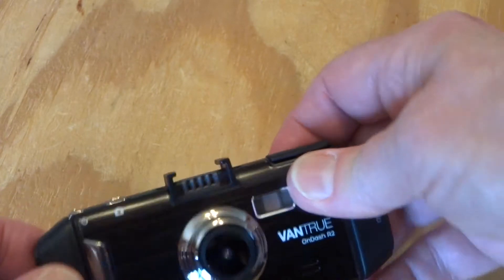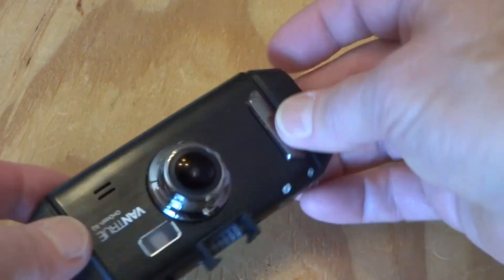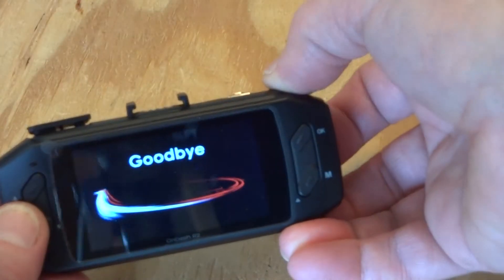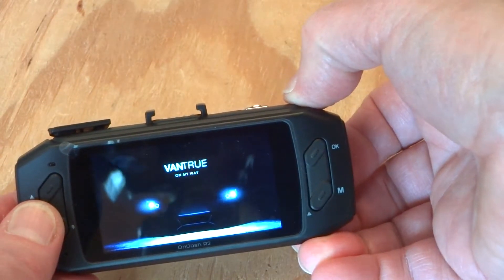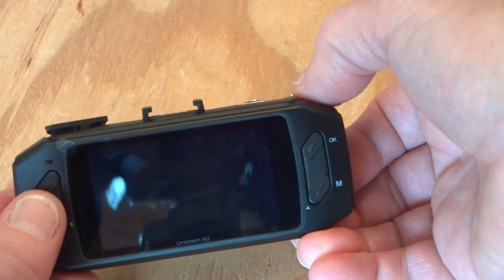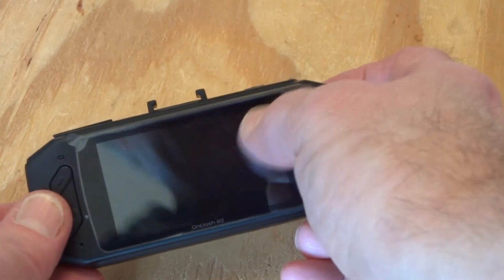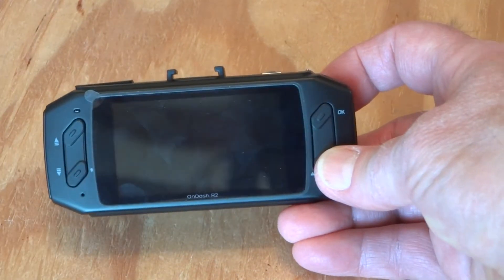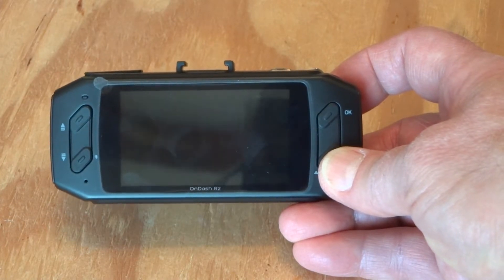I've got to do the screws. Okay, it's operating — let's turn it off. Not enough charge to even run it; I saw the battery indicator appear and it was low. So now I'm done. I just need to charge the battery and see how long it will operate on a full charge not plugged into the car.